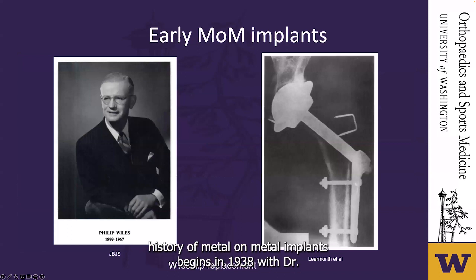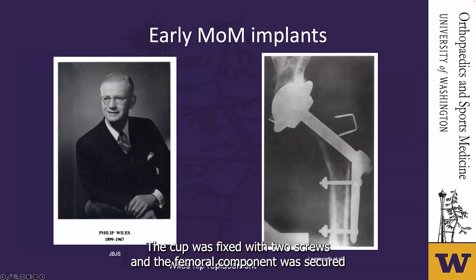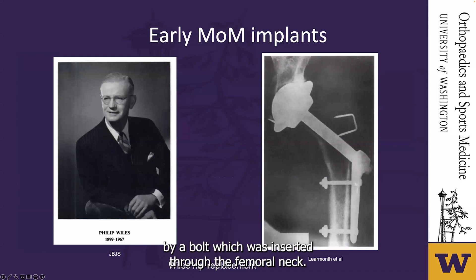The history of metal-on-metal implants begins in 1938 with Dr. Philip Wiles of London, England. He carried out hip replacements in six patients with Still's disease. The acetabular and femoral components were made of stainless steel and were ground together to ensure an accurate fit. The cup was fixed with two screws and the femoral component was secured by a bolt inserted through the femoral neck, attached to a plate on the lateral aspect of the femur.